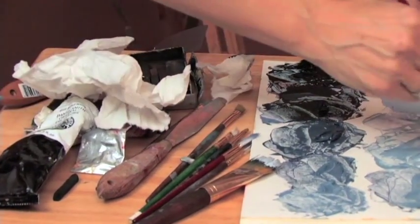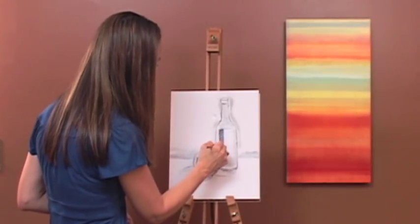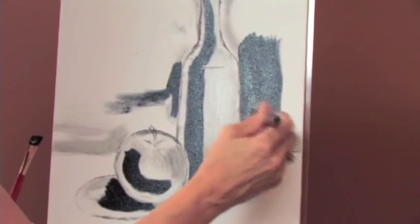We are going to start with our darks and move towards our lights. We're going to put a dark right in here — these are our darkest darks. Use a slightly bigger brush to do the background so you can really block it in.